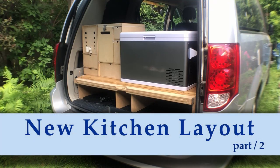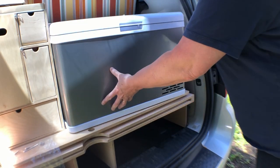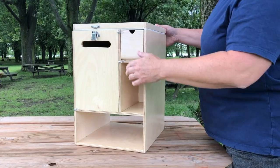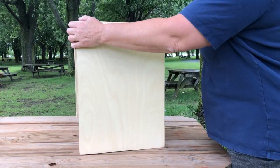Hi there! I've been working on updating my very small camper van to make room for my new 12 volt compressor fridge. In my last video I completely remade the kitchen pantry box, and now I have just a few more things to change and to fix up.